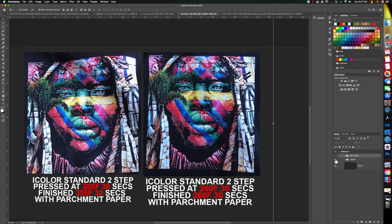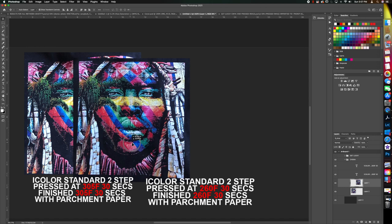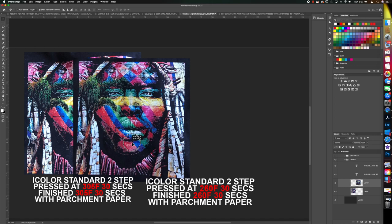Quickly let's look at the graffiti image — that one is even more significant. On the left, pressed and finished at 305°F with parchment paper; on the right, pressed and finished at 260°F. There really is no question: it's far more vivid — look at the reds and the yellow, it's better all the way around. I highly recommend reducing your temperature to 260°F for your press and finish press. I hope you got a lot out of this video — I certainly got a lot out of making it. Thanks!